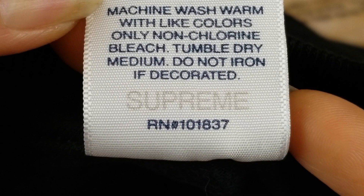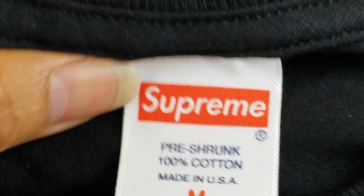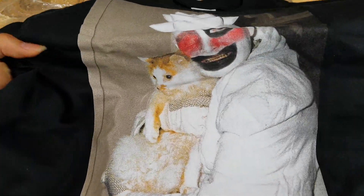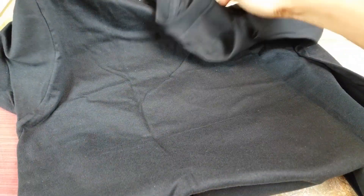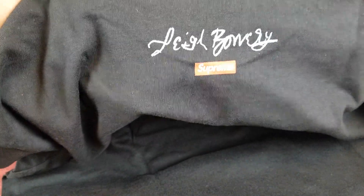You got the Supreme right there in gray color, and below that the registered number. Here's the graphic. On the back you got their signature and then the red Supreme box logo.